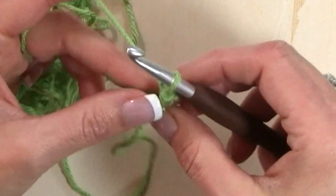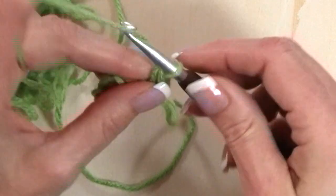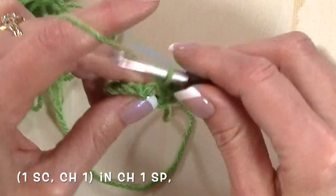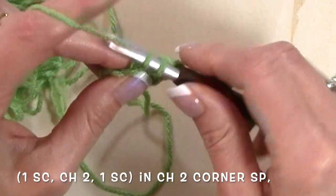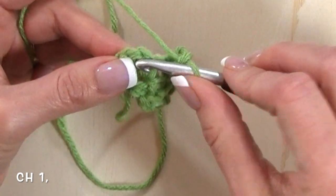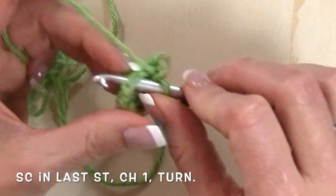At the end of row two we're going to chain one and turn for row three. Single crochet again at the base of that chain one, chain one, single crochet, and chain one. Now we're at that chain two corner space — repeat those same steps of single crochet, chain two, and a single crochet. Then chain one, work a single crochet and chain one in that chain one space from the previous row, and then work a single crochet in that last stitch.